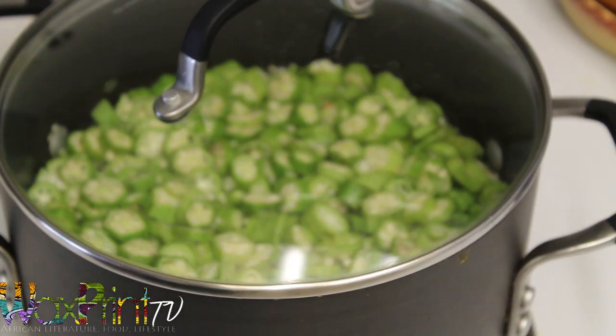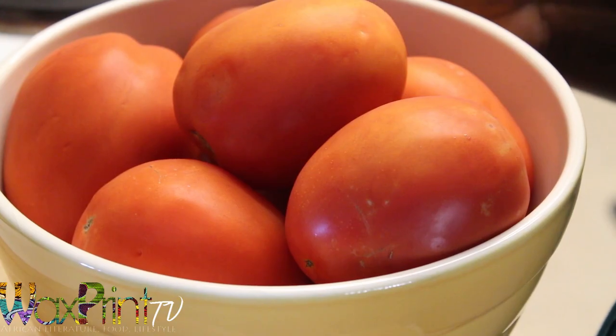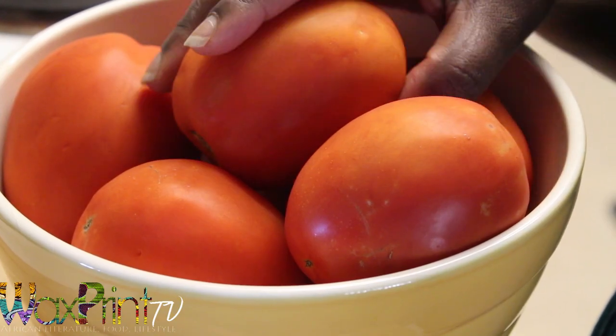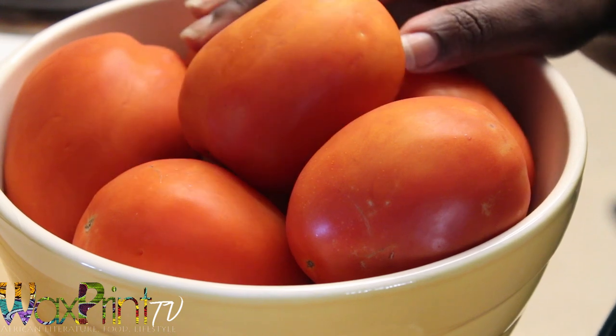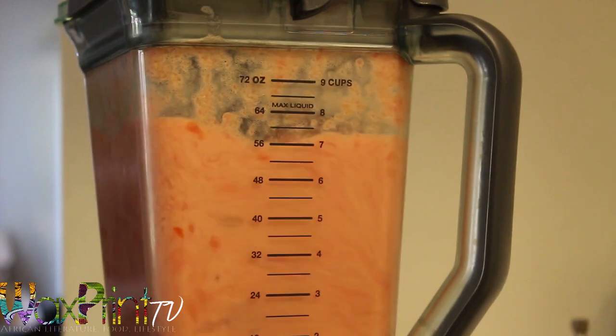Next I'm placing the okra in a pot of water and I'm going to boil it for about 10 minutes. Here I have about eight Roma tomatoes — I'm going to dice four of them and blend the other half, and then set it aside.